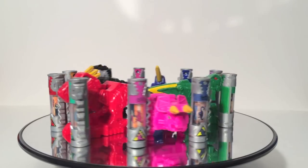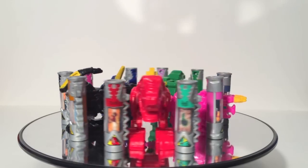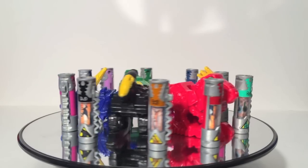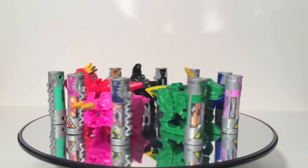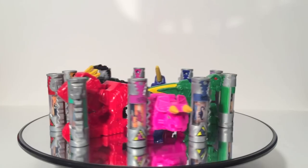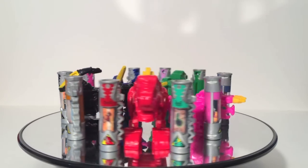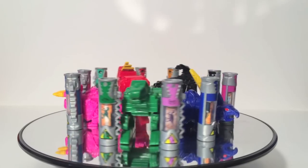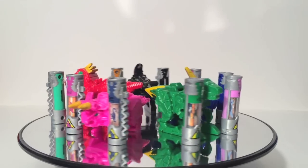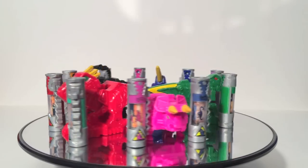In terms of which packs to buy as a Zord collector wanting show-accurate Zords, you'll need all five. If you want to ignore the image size on the Raptor and Para Zords you can skip those two, but if you want a non-translucent T-Rex Charger, get the T-Rex pack. There's also a coupon through the Dino Charge app for buy two, get the third free. For show-accurate, non-translucent batteries, get the Stegosaurus, the Triceratops, and the T-Rex.